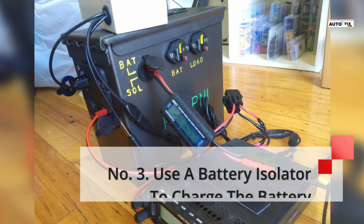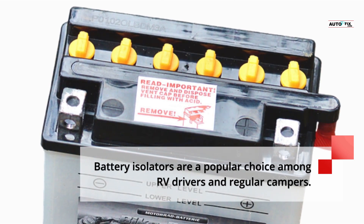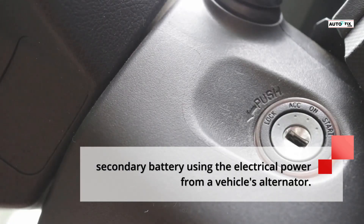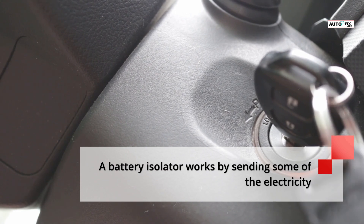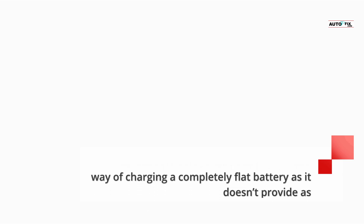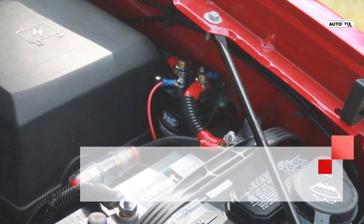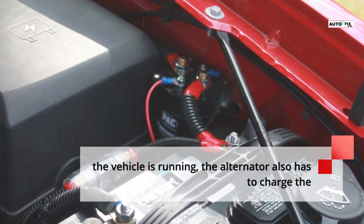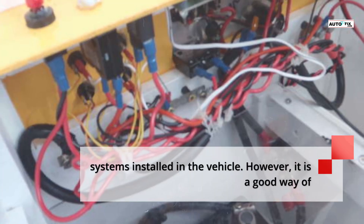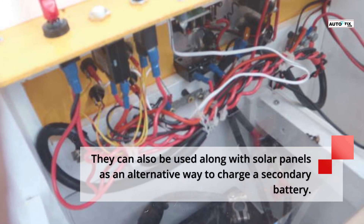Number 3: Use a battery isolator to charge the battery. Battery isolators are a popular choice among RV drivers and regular campers. When installed, a battery isolator allows you to charge a secondary battery using the electrical power from a vehicle's alternator. It works by sending some of the electricity generated by the alternator to a second battery. It's not the best way of charging a completely flat battery, as it doesn't provide as much current as a dedicated charger. However, it is a good way of topping up a 12V car battery used as a power source in an RV or on a campsite. They can also be used along with solar panels as an alternative way to charge a secondary battery.